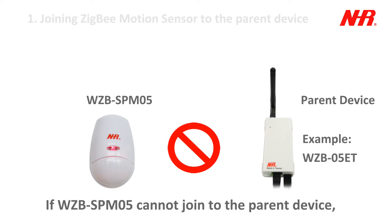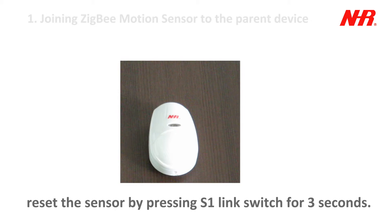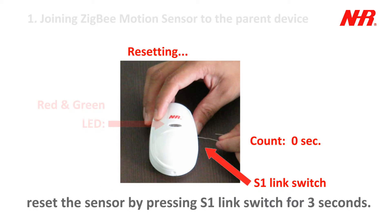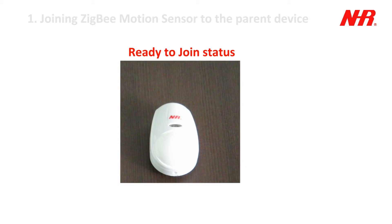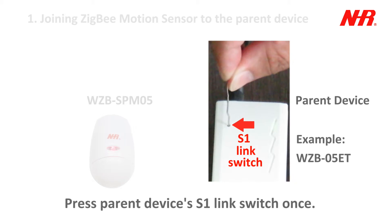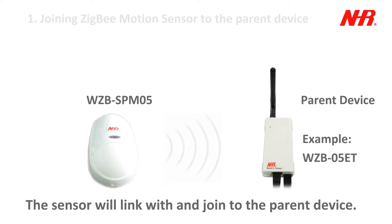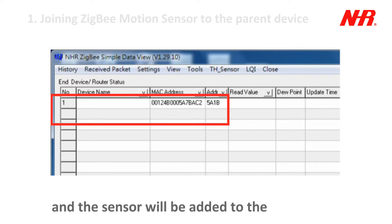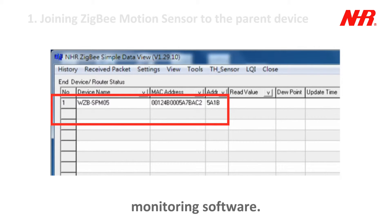If the sensor cannot join to the parent device, reset the sensor by pressing the S1 link switch for 3 seconds. Then press the parent device's S1 link switch once. The sensor will link with and join to the parent device, and will be added to the monitoring software.